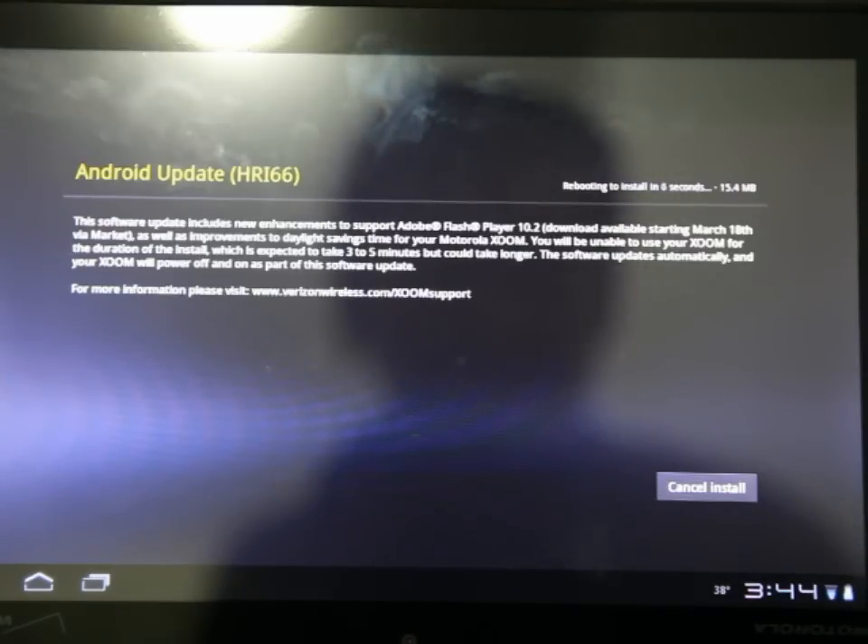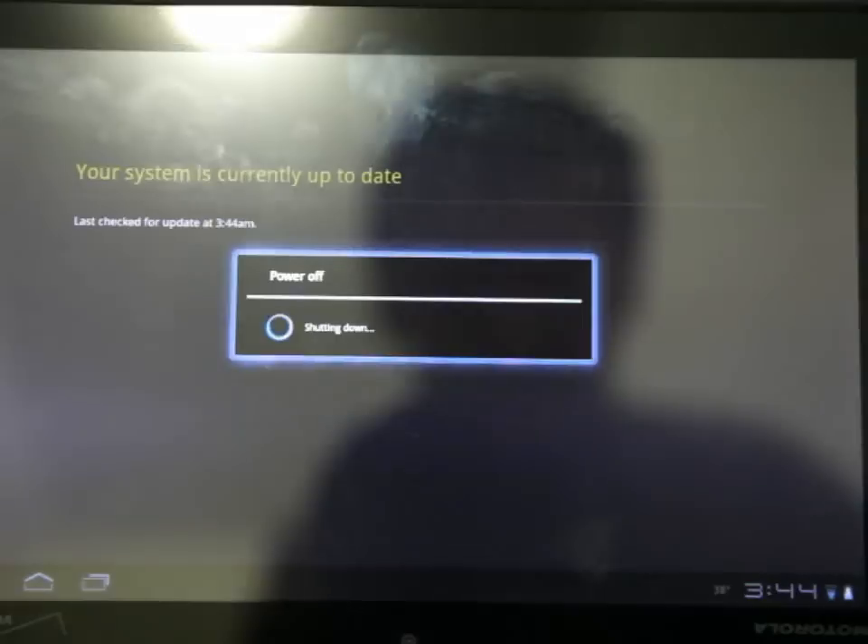So the file is 15.4 megabytes. It's already downloaded, and now it's rebooting the device.